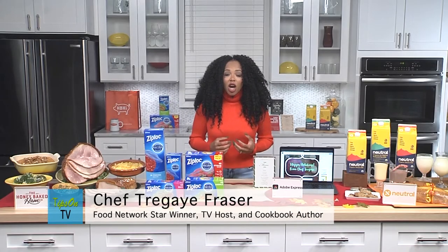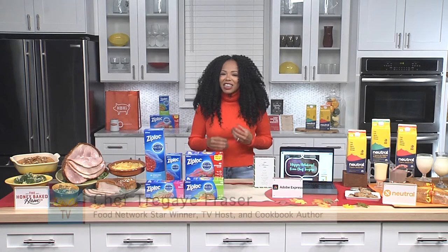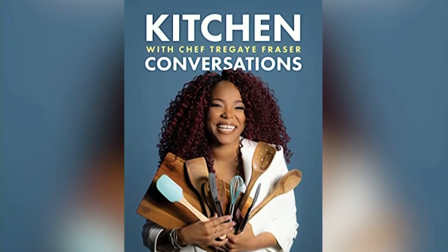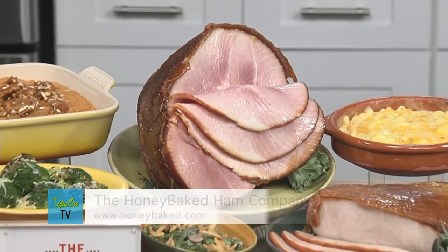Hello, I am Chef Tregue, cookbook author and food TV host, and I'm here with some amazing holiday hacks for you. You should first start off by heading over to amazon.com and grabbing my new cookbook Kitchen Conversations with Chef Tregue for all of your fun holiday hacks, and then make sure you head over to the Honey Baked Ham Company and grab their ham and turkey feast.